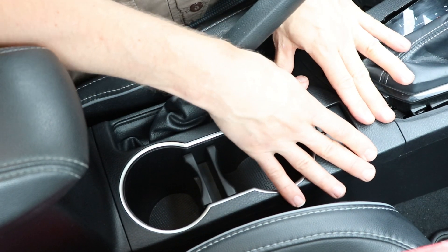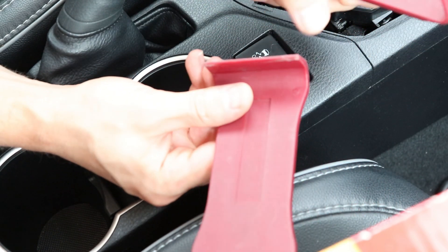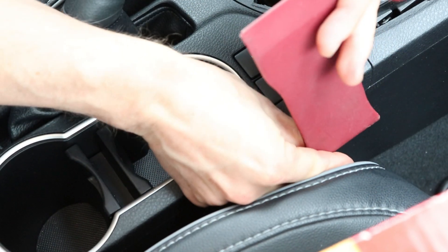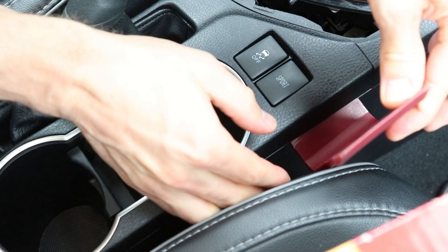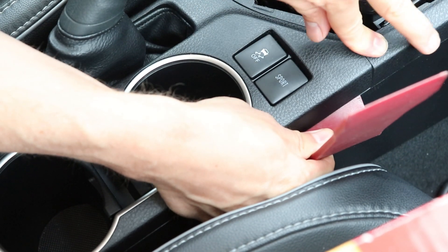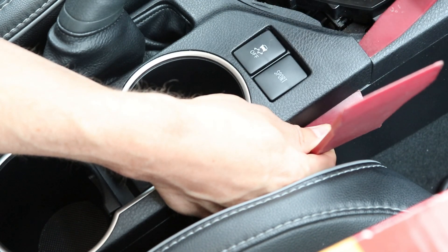I'm going to push it back down now and show you how to do it with the trim tools. If you're finding it too hard to lift up the corner by hand, you can use a trim tool and just slide it right in between here. You don't have to push it very far inside, just enough so that it lifts up this corner a little bit. Make sure this part stays down and then use another trim tool, put it inside and pull up.